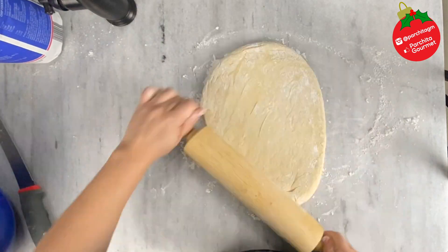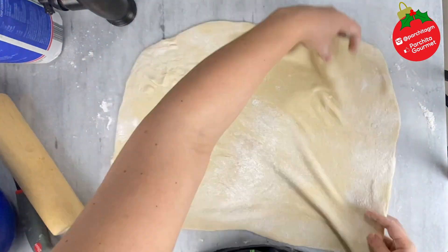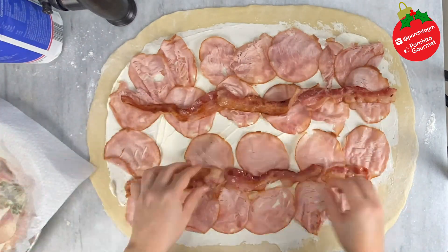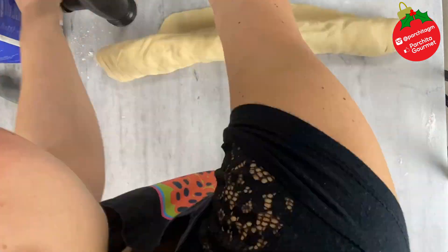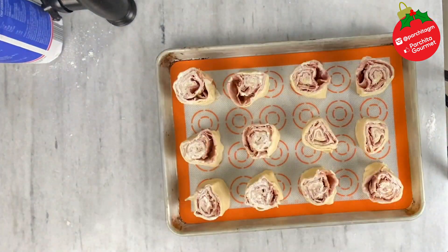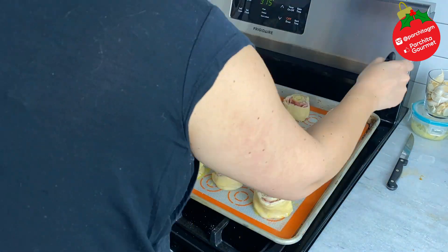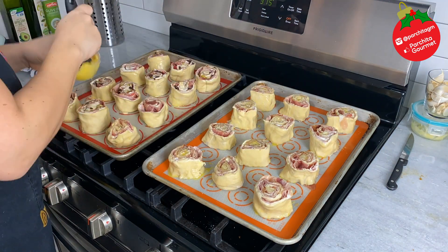Now let's make my version — the one I like — without olives and raisins. Please don't crucify me, I really just don't like them, what can I do? We'll follow the same procedure, cut it into 12 pieces, and let them rest. You can let them rise for about half an hour to an hour — obviously, the more humid and warm your environment, the better.